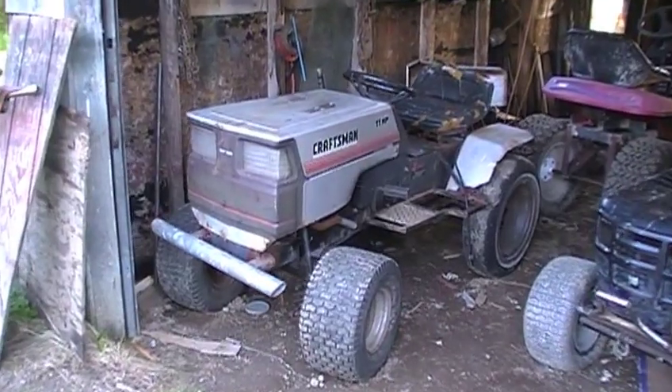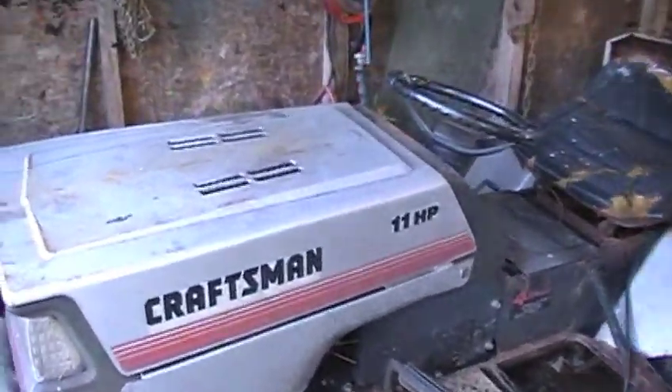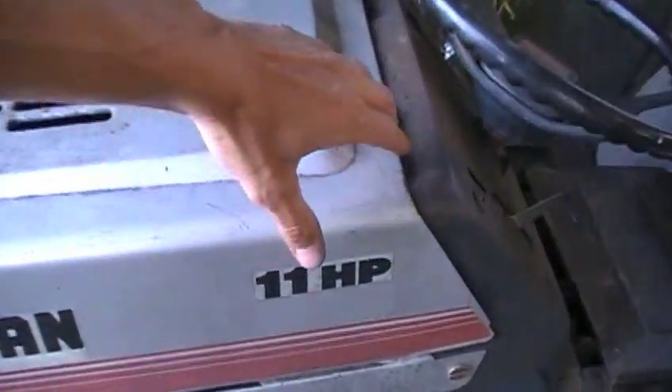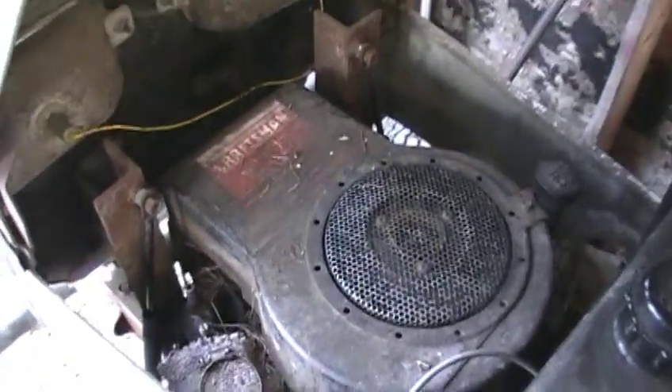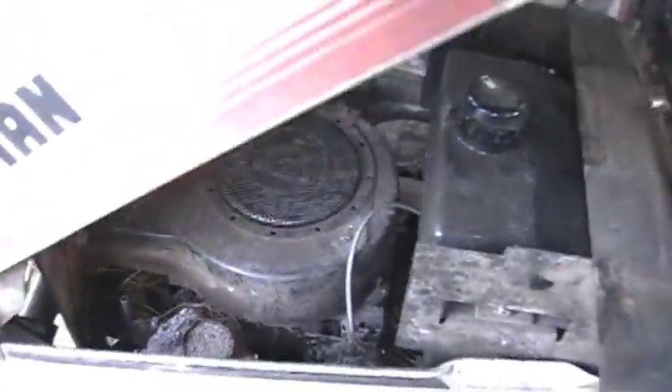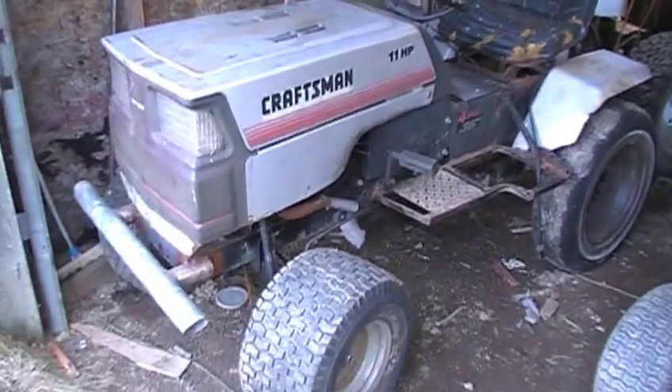Look who's back in the corral — the Craftsman crawler. I just pulled this thing out of hibernation in the lean-to next door and it had plastic still covering the motor and there was a mouse nest in there, so I need to take this thing apart and really clean it out. Thinking about putting that back in service — I have a few little plans for that.